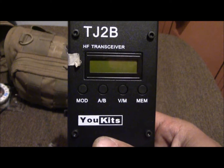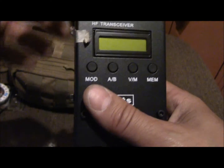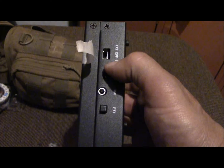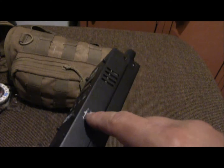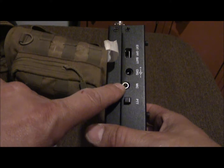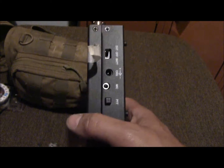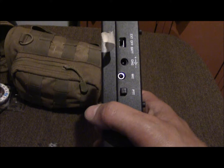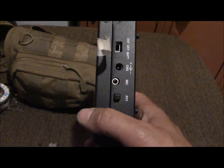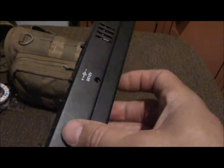It's really simple. On the side you have battery off and external battery, so there's a plug-in for an external battery, a plug-in for a charger, and a mic port for a hand mic — but that also works as a key. You can also plug in an external key using a 3.5mm to 3.5mm jack. It also has a push-to-talk on the side.